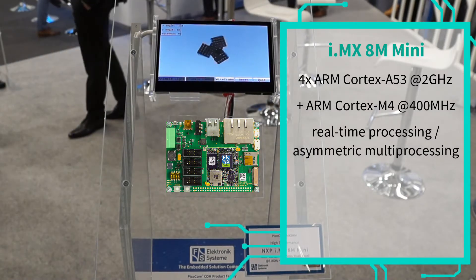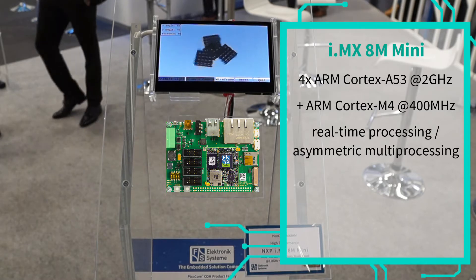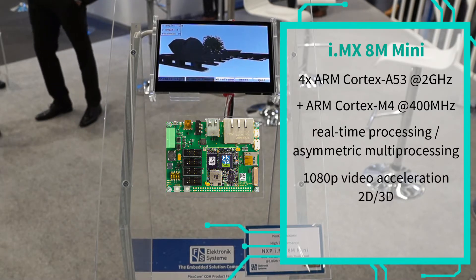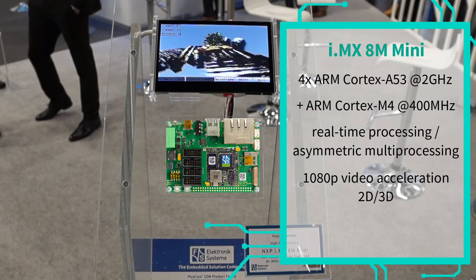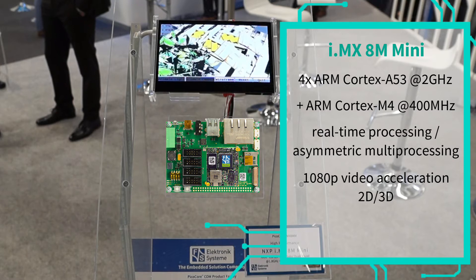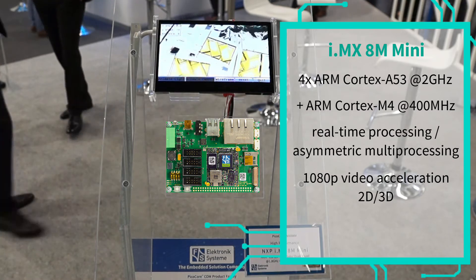The PicoCore MX8MM also packs in hardware 1080p video acceleration to enable two-way video applications, as well as 2D and 3D graphics to provide a rich visual HMI experience.